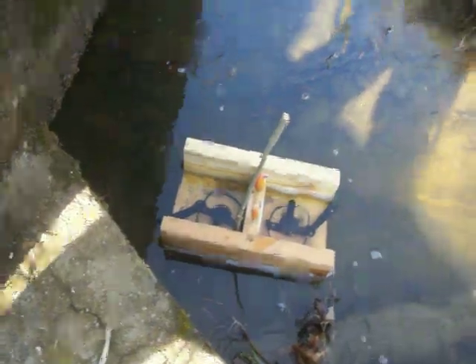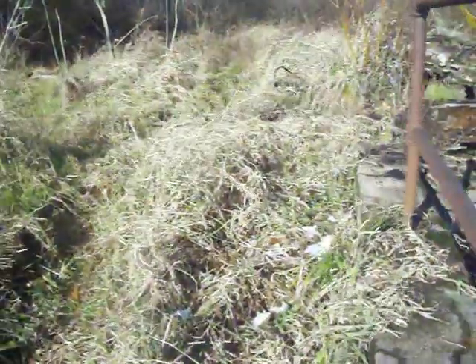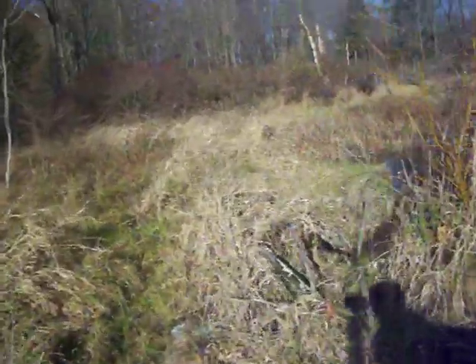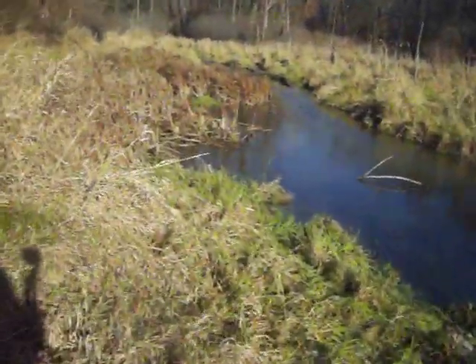Here we go — see the high grass? Large area. Gotta watch these cruisers, got this bank.